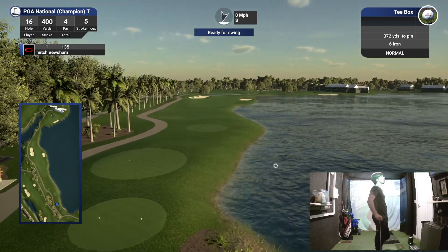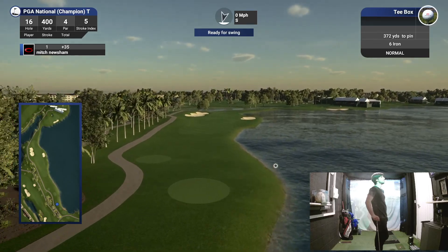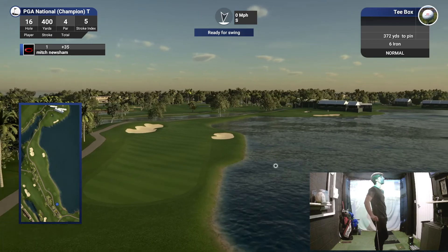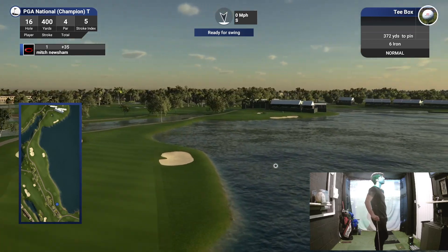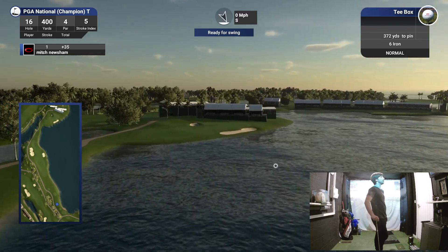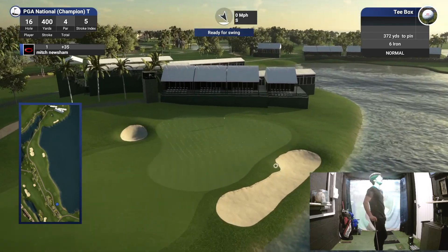I like playing new courses. There's all that water — the first shot's not so bad, but it's going to be that second shot, isn't it? Get it to those first two bunkers, it opens up a little bit. That narrow strip path down there.